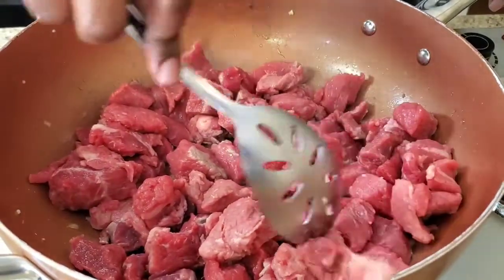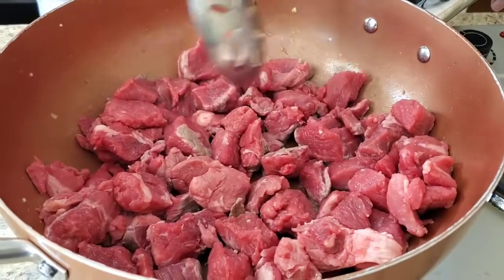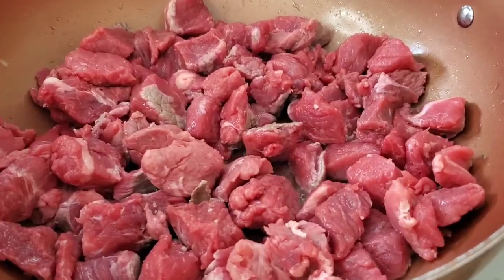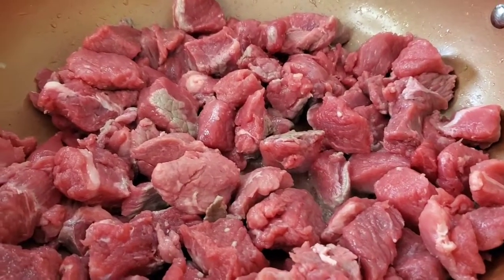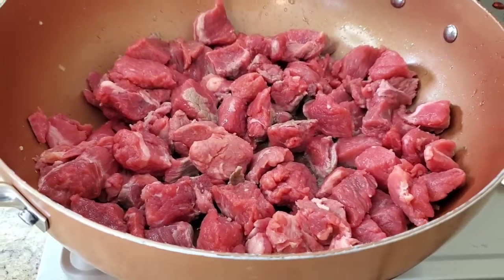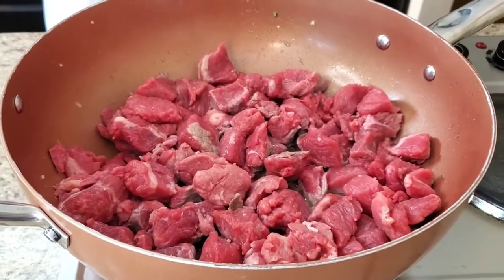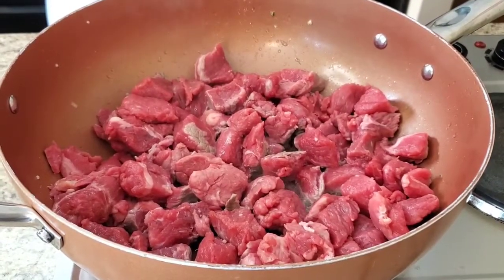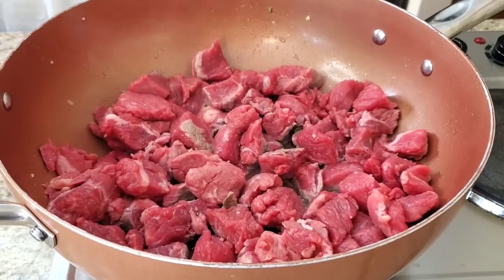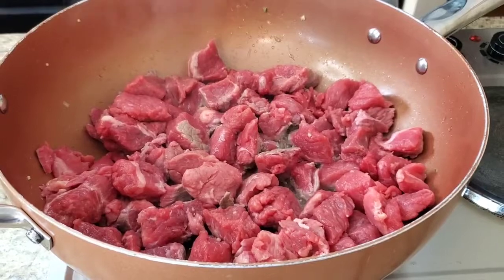Try to get the meat as even as possible on the skillet and it's just going to cook for a few minutes until it gets brown all the way around on each side. It's going to take about three to five minutes to brown, and then I'm gonna take it out and show you. Be right back.